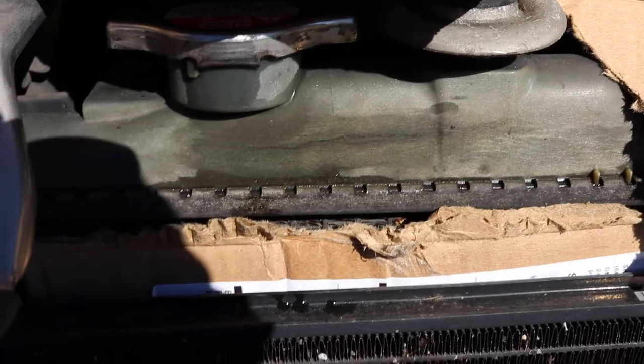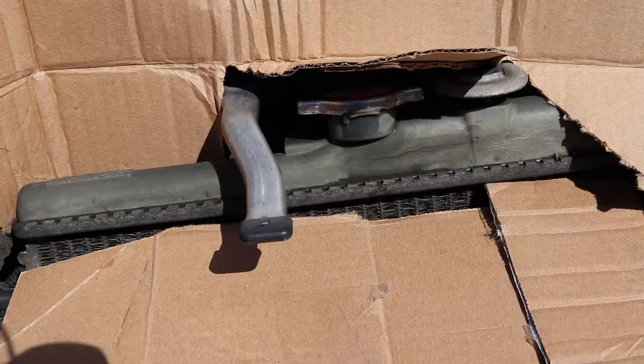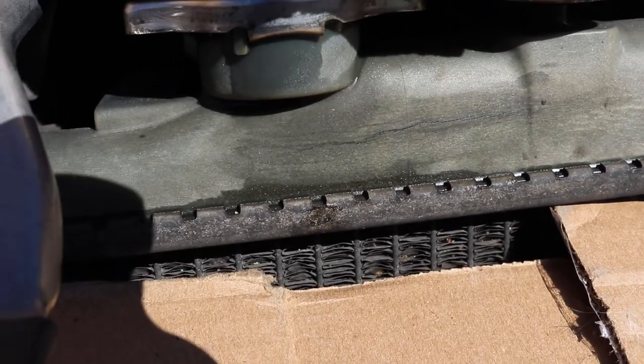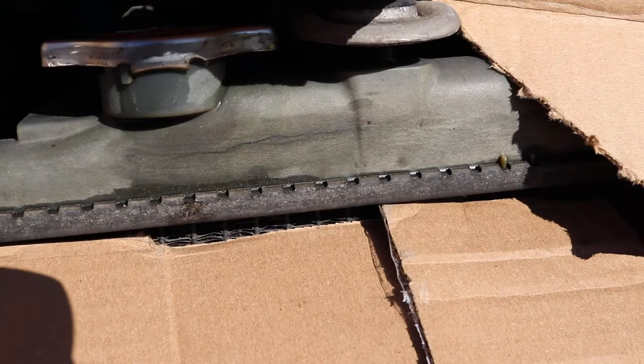I got some cardboard down here and up there. I should probably add a bit more since I'm not the best shot with a spray can. All right, got the cardboard fully around the area. Now I'm going to spray the Flex Seal right over the crack, just scooting the cardboard up a tiny bit so I don't get it in the fins.